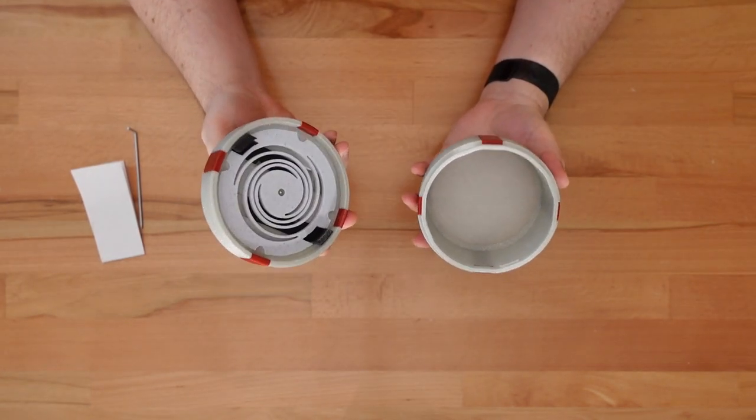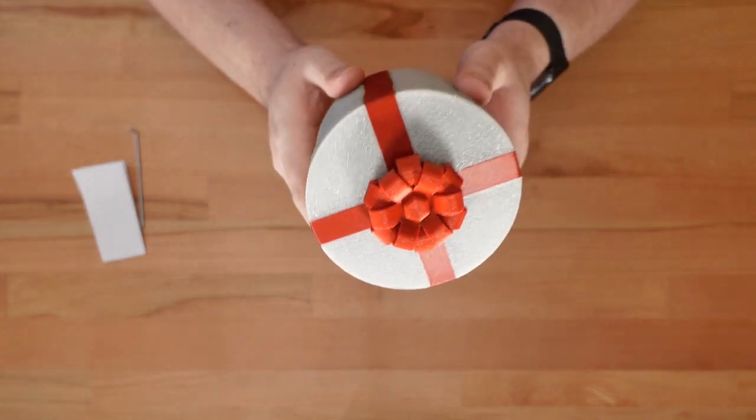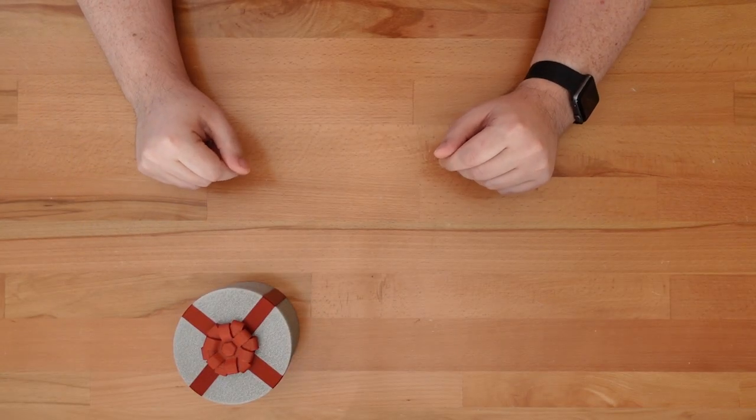This acts as a spacer and guarantees that the topper won't constantly rub against the top of the lid. Now we can add the lid to the present and it's done.